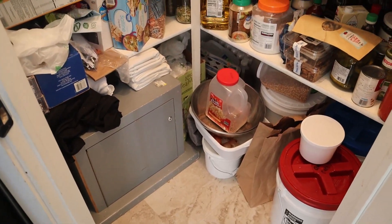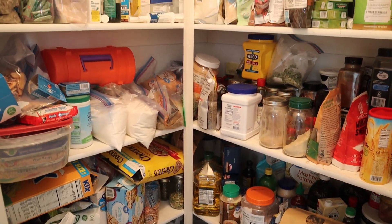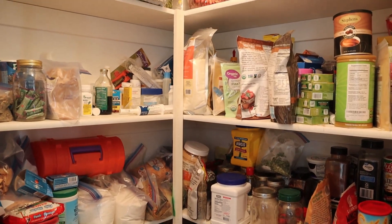Let me show you an overall of the pantry. So yeah, it's pretty bad. Alright guys, there it is — here's our messy pantry. Please help me, it's quite a mess.